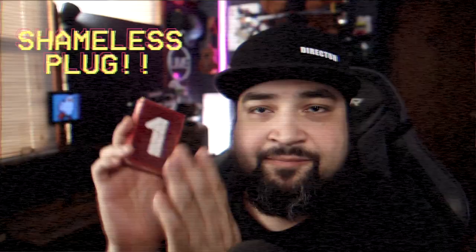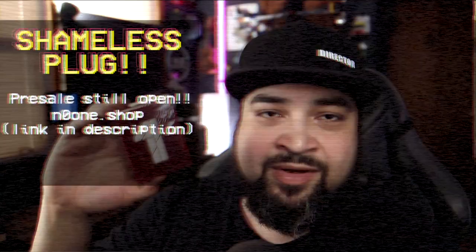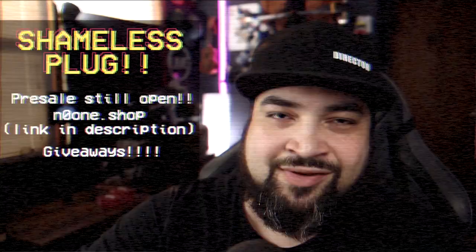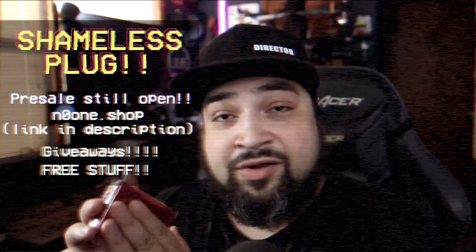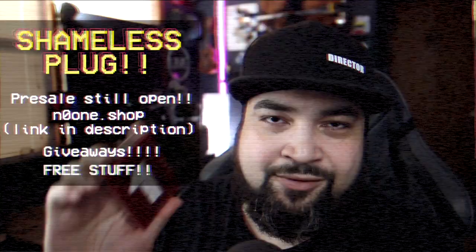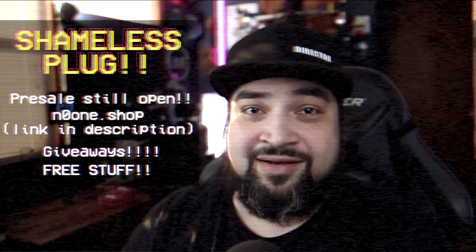By the way, I have my series one prototypes here and I'm going to be sending them out to a few people. The pre-sale is still open — go to noone.shop and get the cards on pre-sale. There's going to be things I'm giving away to people who order in the pre-sale. Go to noone.shop, we have some new things like mouse pads. I appreciate the support — go get some series one playing cards. Now let's get back to Imad.